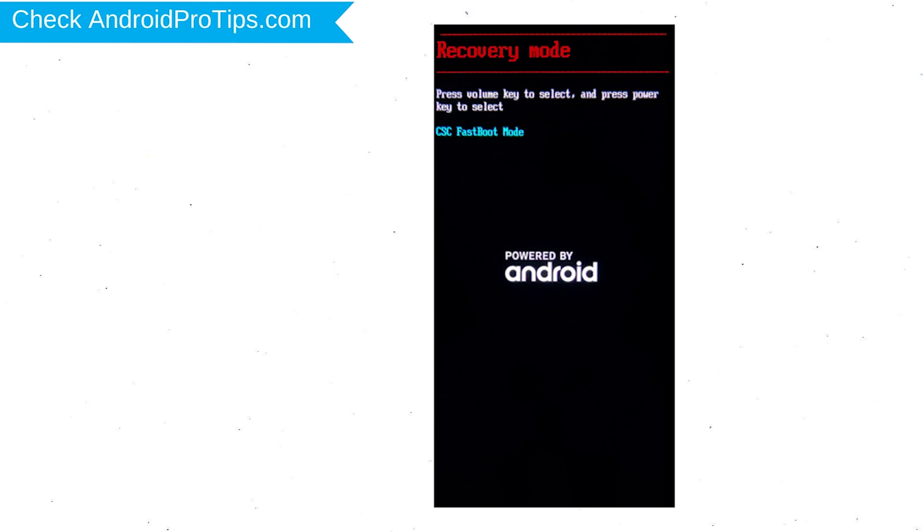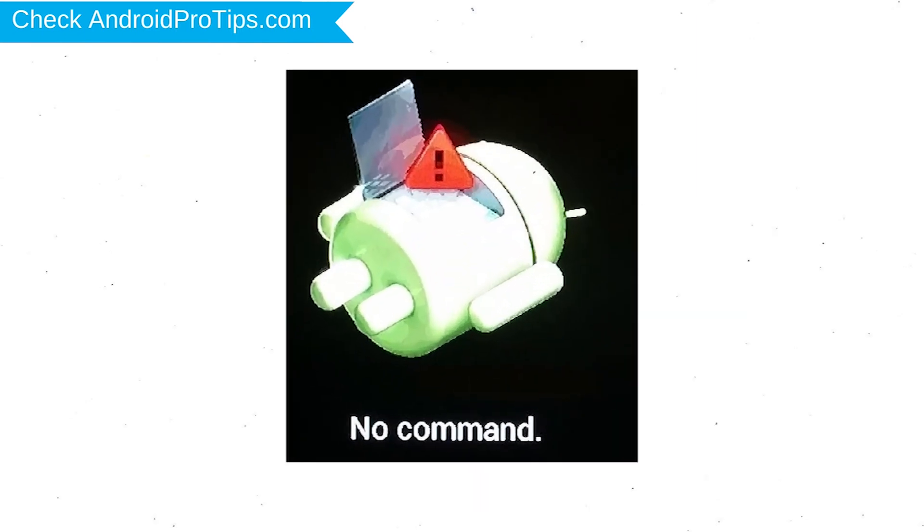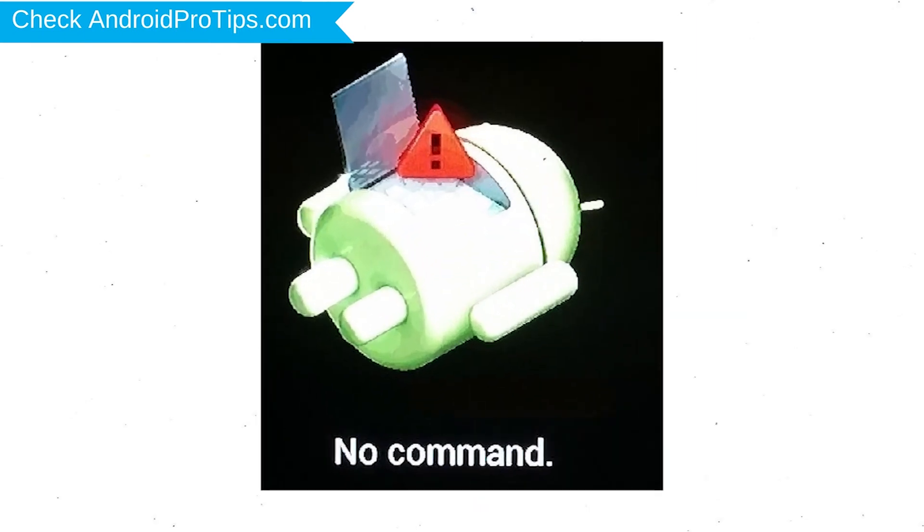Next, select the recovery mode option using the volume buttons and confirm with the power button. Afterward, you will see the Android exclamation mark.